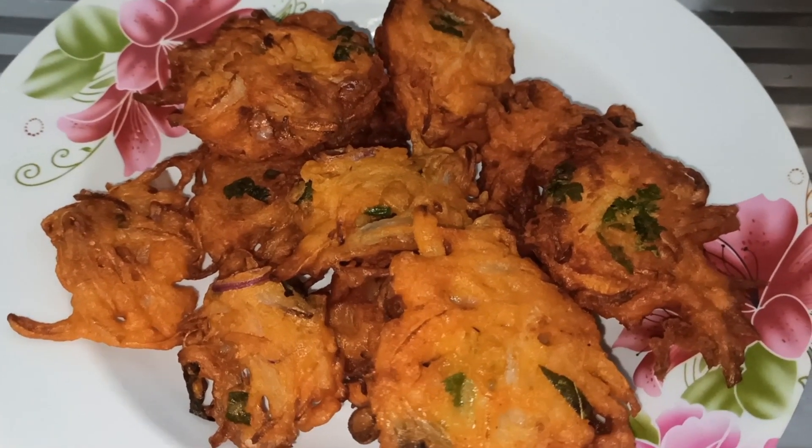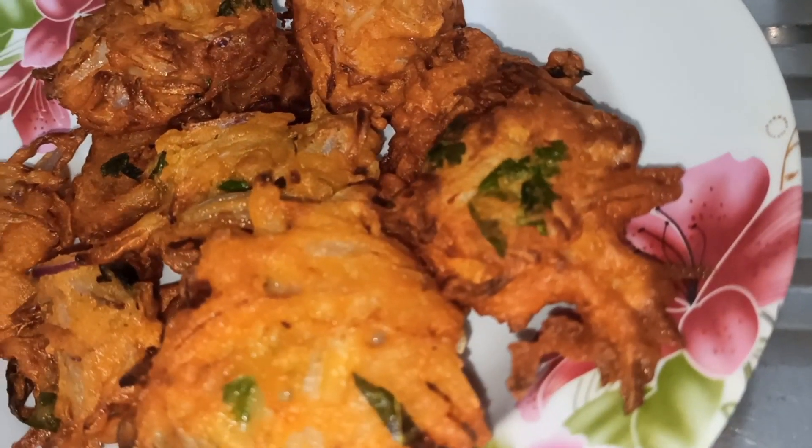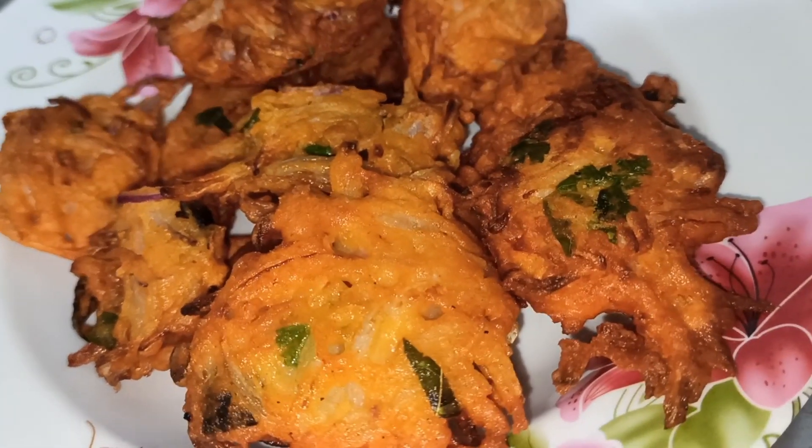Hey guys! As-salamu alaikum! Let's see how you cook the onion in a week.